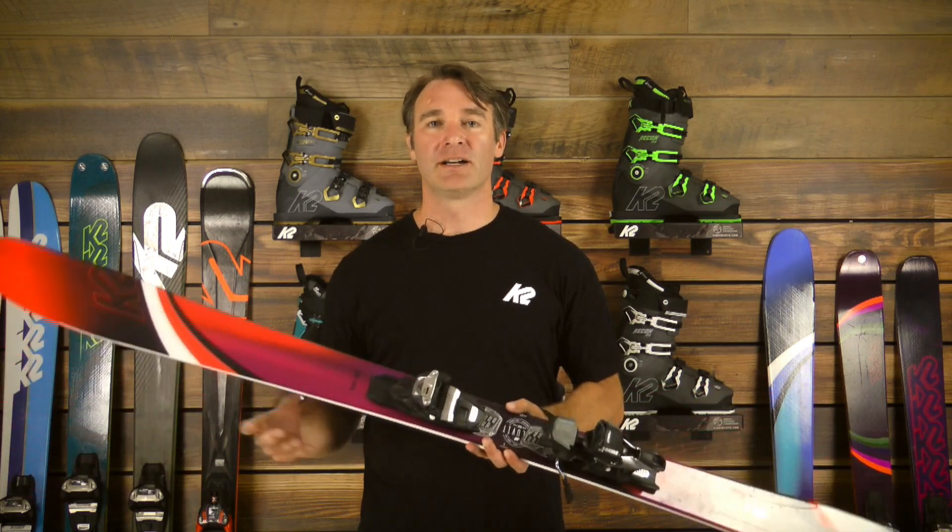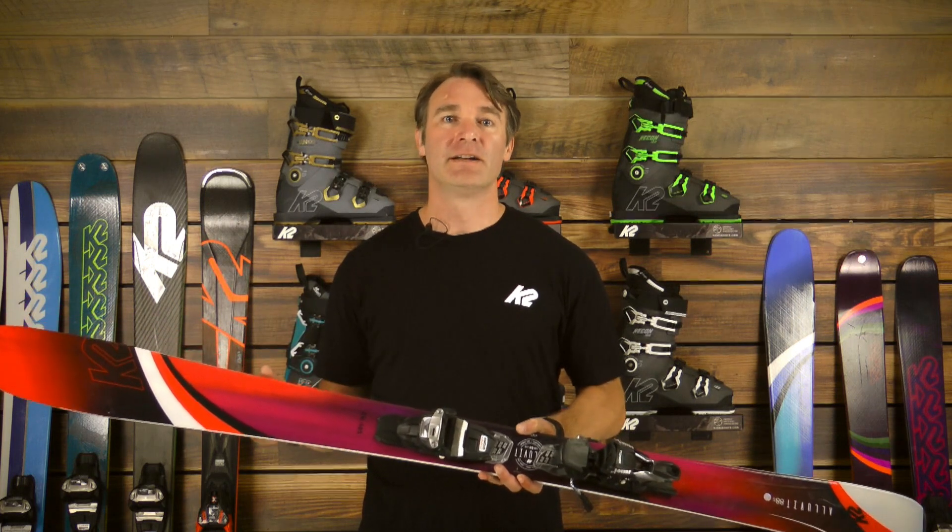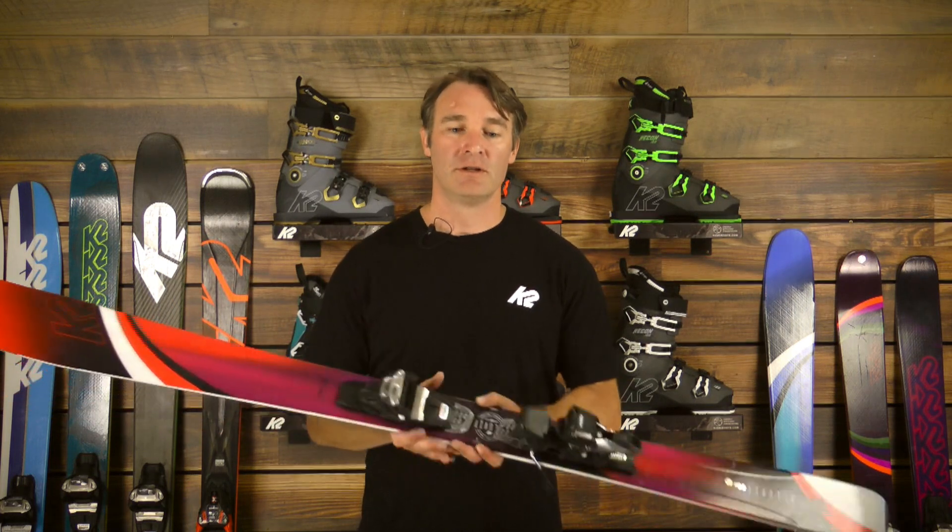Those layers of metal are going to give the ski tremendous edge grip, great smoothness and predictability in variable snow and harder snow. So the All of It 88, as far as versatility goes from our free ride lineup, this thing can't be beat.